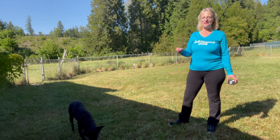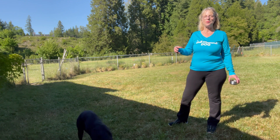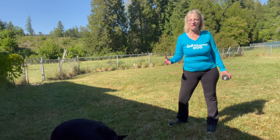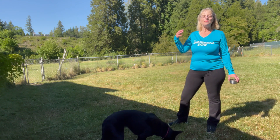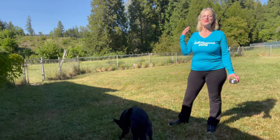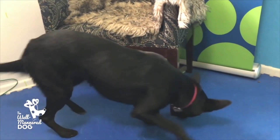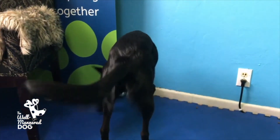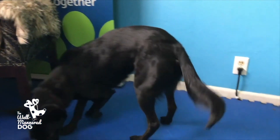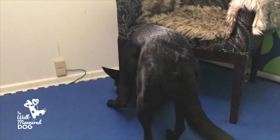Now if you don't have a safely fenced yard, or you don't have a surface in your yard that would be appropriate — maybe your yard is all gravel, or it's the middle of winter and you have three feet of snow, or maybe you don't have a yard at all and you live in an apartment — you can still do scatter feeding. Instead, you're going to scatter the food along the baseboards, under tables, in boxes filled with balls, or in snuffle mats.